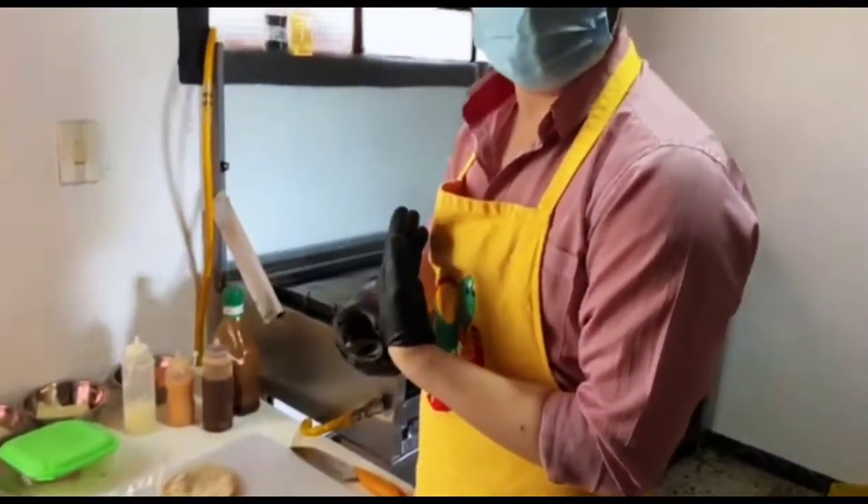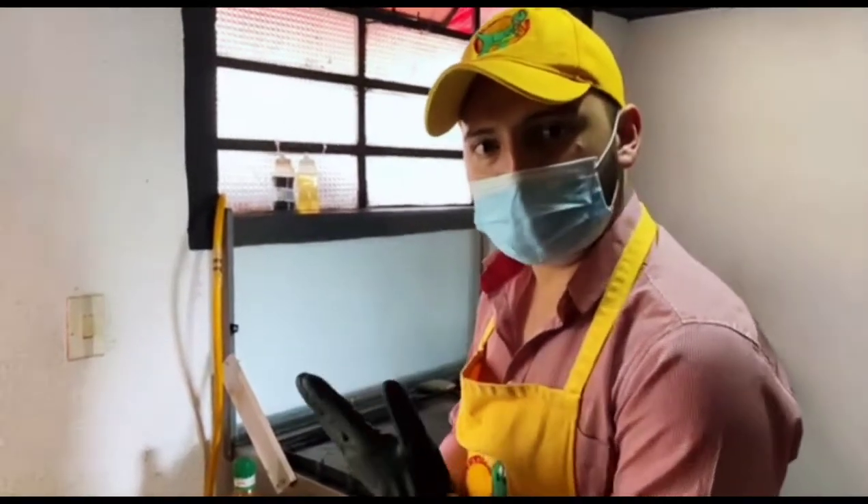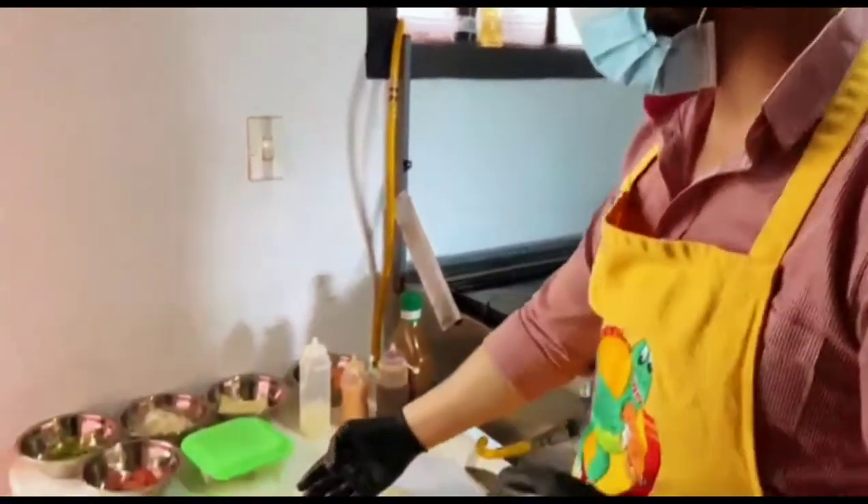On today's day we are going to show the process of a special hamburger. For that, we have prepared a portion of meat for hamburgers.